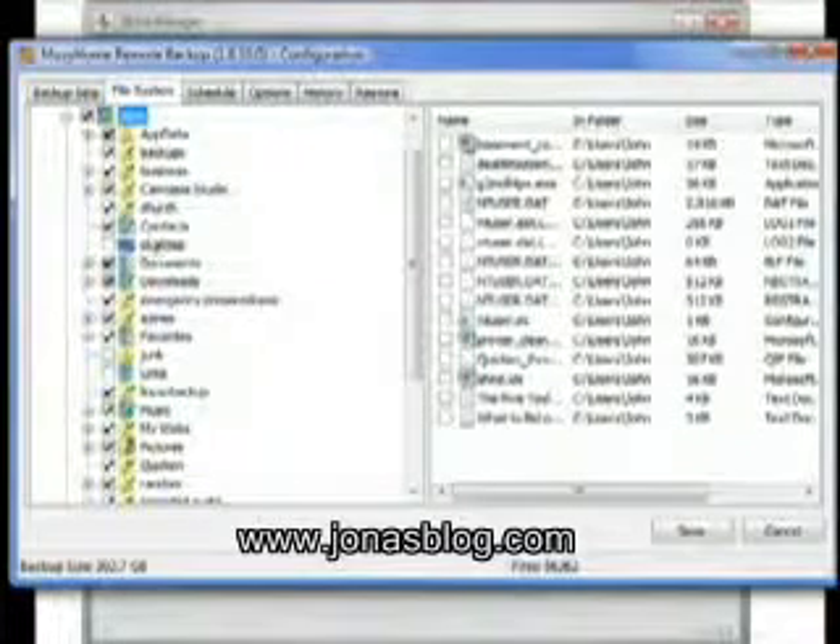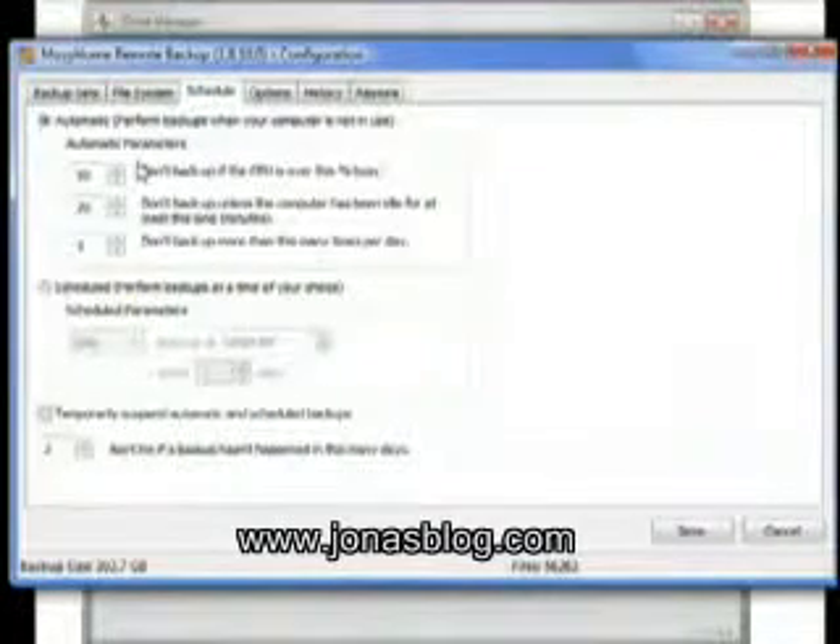So that's how Mozy works, and then you can schedule it. I don't want it to back up when my computer is being used, and I want it to let me know after three days that my backup has failed. It'll tell you your history and help you restore it. It's a pretty good system. I would highly suggest it.